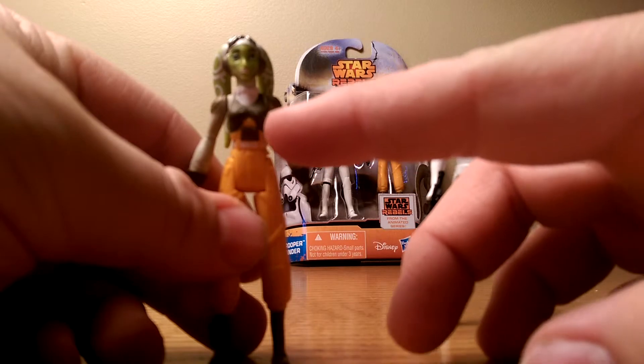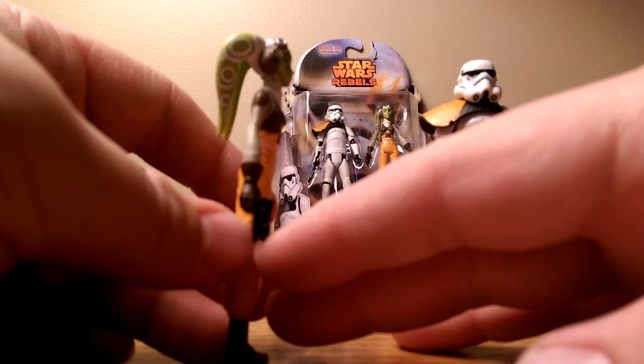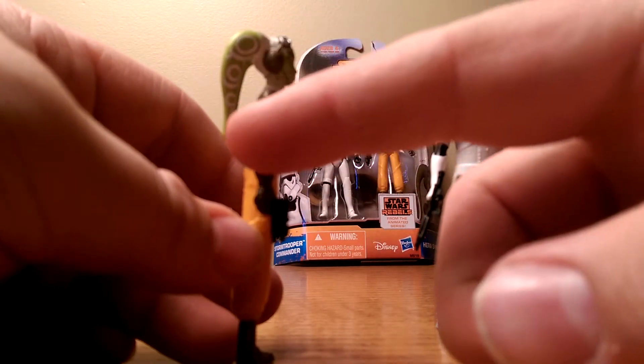The only thing I hate is the paint apps — they're terrible. I mean, I don't know if it's just mine, but there's some awesome detail on her head tails.